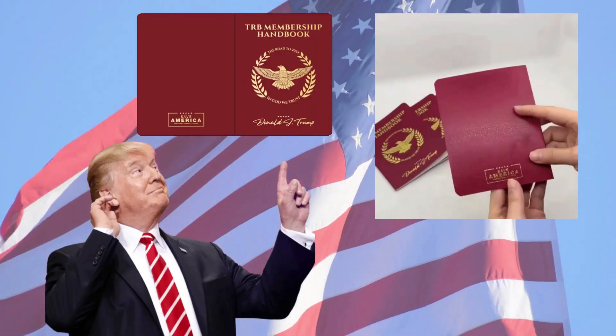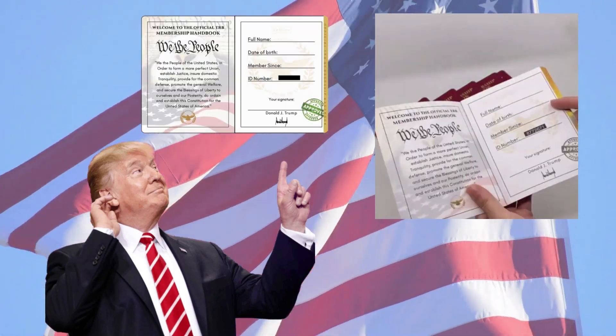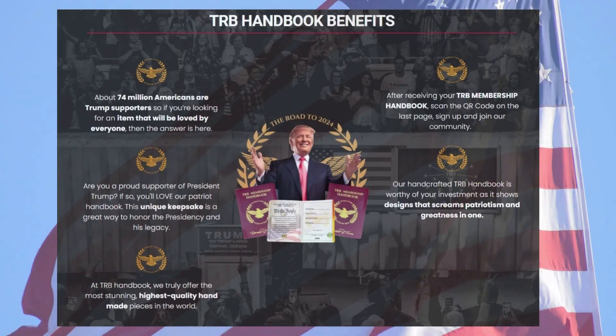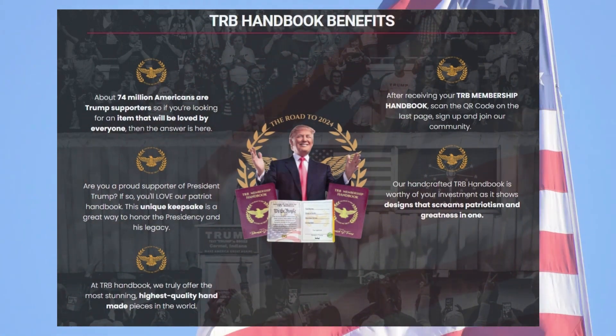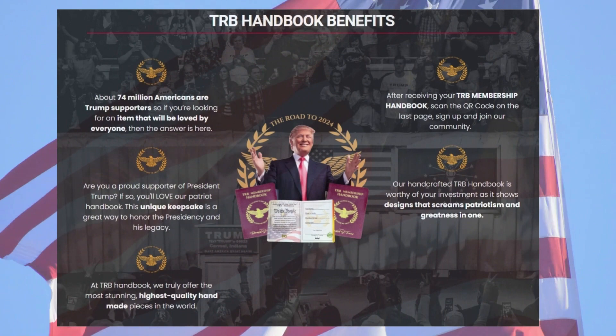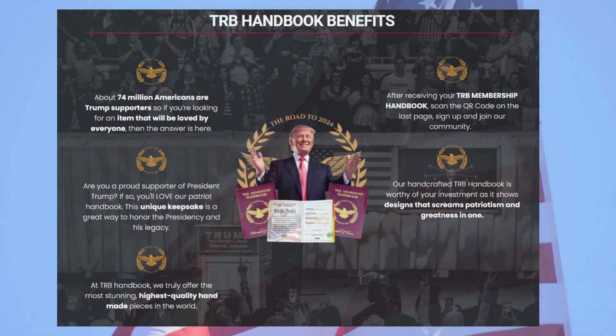The intent of the TRB Membership product is that you are completely satisfied and happy with your TRB Manual, and for that reason they have added a 30-day money-back guarantee. That means, folks, that if you don't like the product, you can request a refund within 30 days of original purchase.